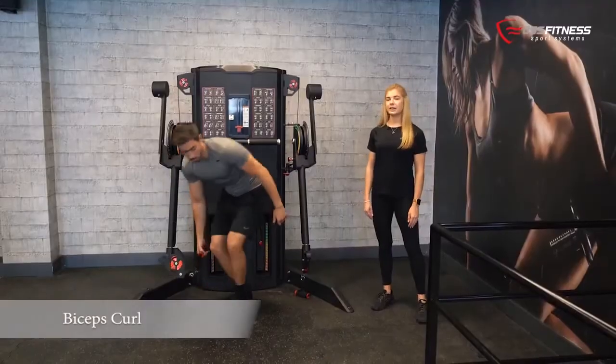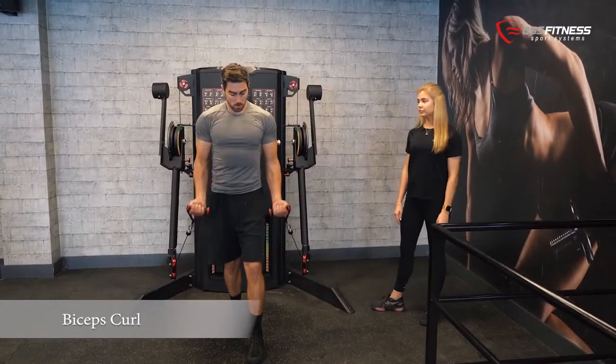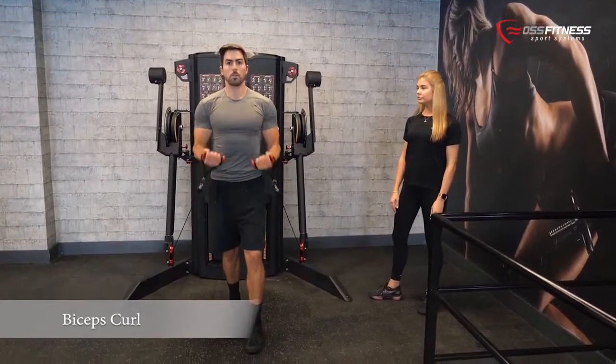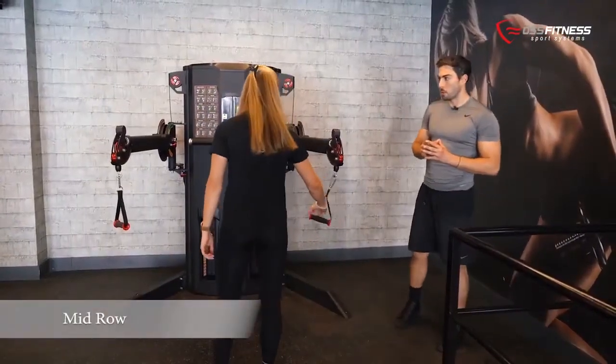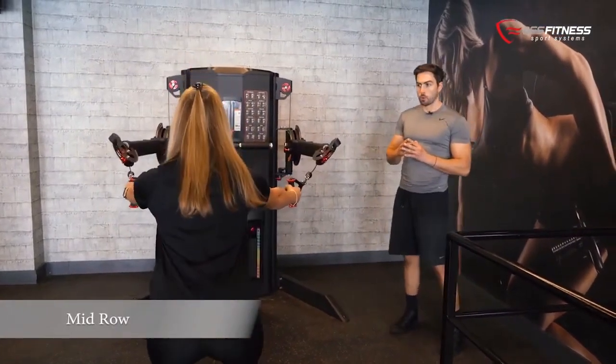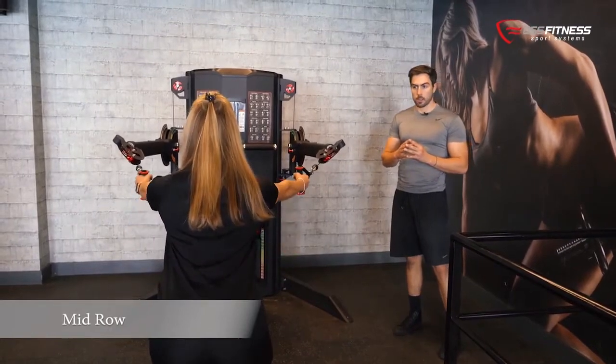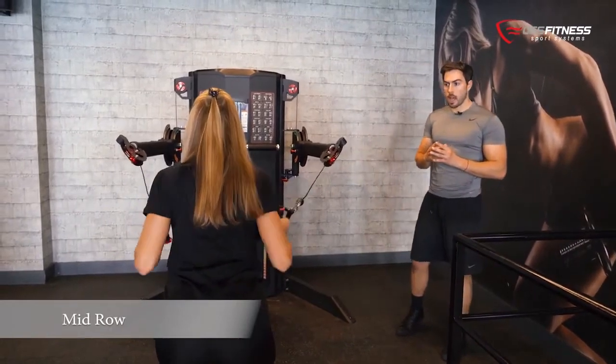The bicep curl is an isolated exercise purely for the bicep. So for this exercise we position the arms in a mid position and all we have to do is row towards the chest. We target mainly our back — your lats, your upper back, and your biceps.